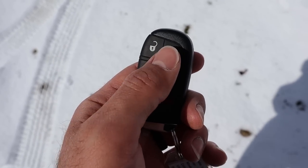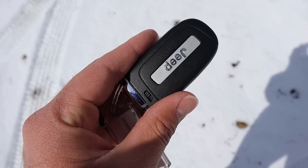Here's the key fob. We have our unlock function, lock function, the opening for the hatch, remote start, and then the Jeep logo on the back.